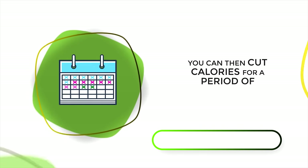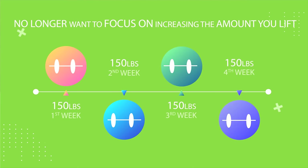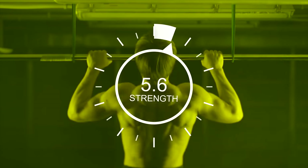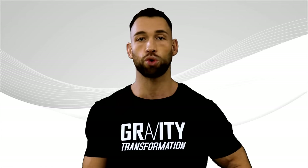Once you've built that muscle up, you can then cut calories for a period of four to six weeks. During that cut, you no longer want to focus on increasing the amount you lift for your back exercises. Instead, shift your focus to just maintaining your strength. Do your best to lift the same weights you were lifting before starting to cut calories. Of course, if you can boost strength in the middle of a cut, that's an added plus — but as you become more advanced, that's going to become nearly impossible to do.